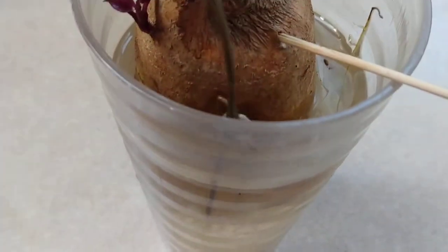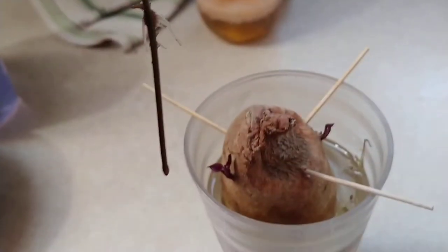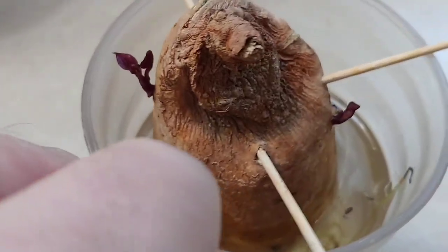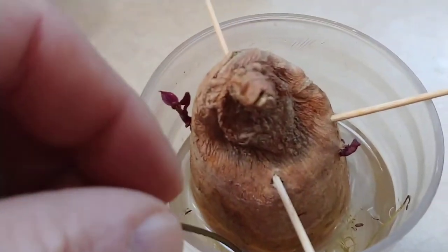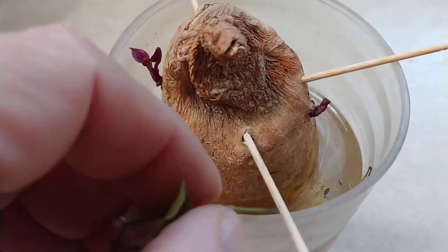One of these is actually from my own sweet potato, not part of the store-bought one. So in three months, this is basically what we have — just a little bit here and a little bit there. This one I've cut off of mine and stuck into the same water in order to propagate the roots on it.